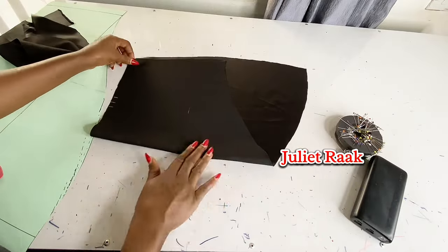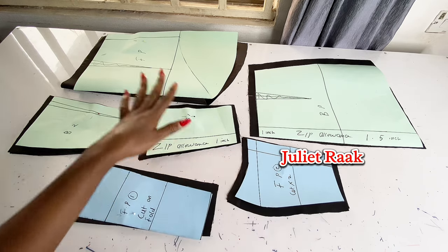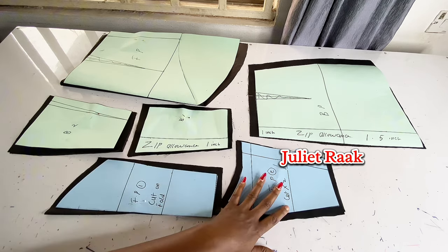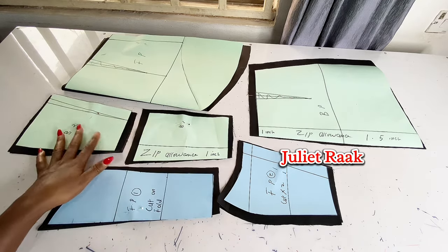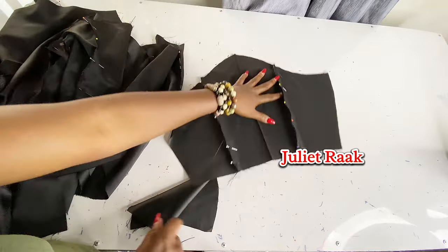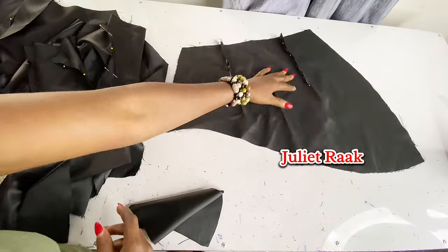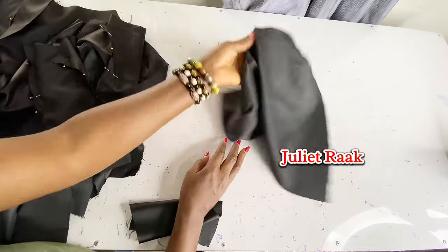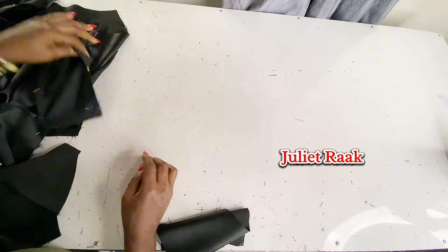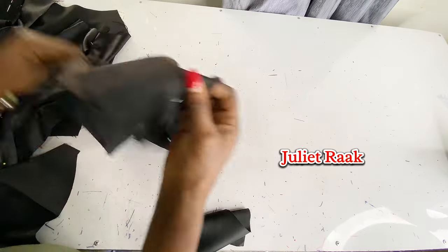Once I'm done, I'm going to use my main piece to place on my lining and cut them equally. I have gone ahead to cut everything off camera, so this is all my pieces ready to start joining together — the back pattern, the front, the skirt, the back skirt, and also my lining. I have gone ahead to pin some of my pieces together and I'll show you what I did. I've pinned both the skirt front and back skirt. Here is the part where the zip is going to be from the back.